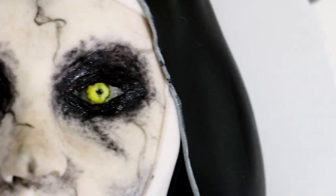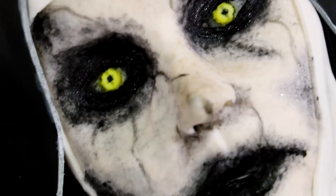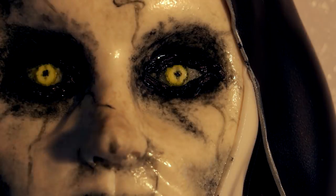Valak the Nun. Today we are going to be making one of the most beautiful women on the planet. She was crowned Miss Universe in 2012 and is now one of the most recognizable covergirls in all of Thailand. Maybe she was born with it, maybe it's Maybelline, but it's definitely cake. So let's get started. My name is Christina Aguilera and you're watching The Voice.